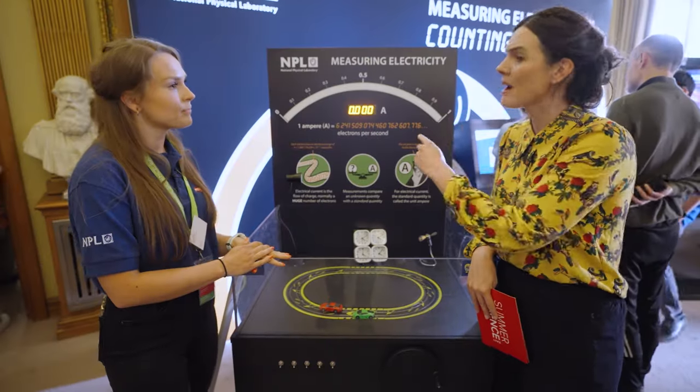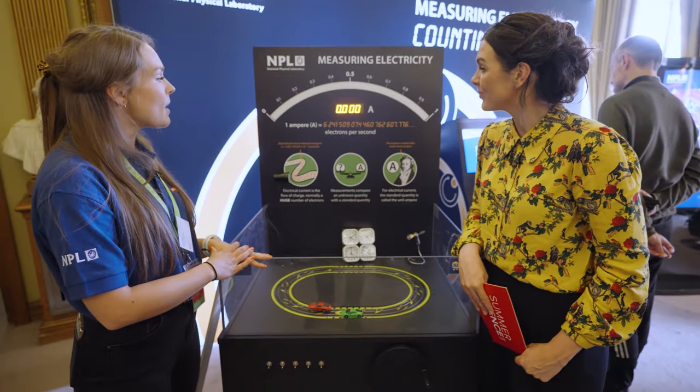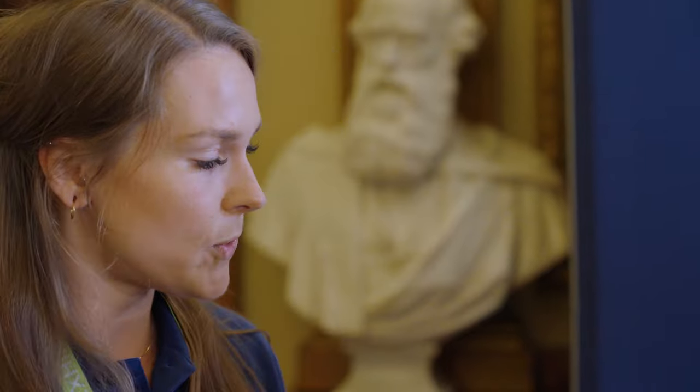The ampere is the unit used to measure electrical current — what we normally know as the amp. On this stand, we really wanted to demonstrate what an ampere looks like, because electricity isn't something you can see, so it can be quite hard to conceptualise what that looks like.